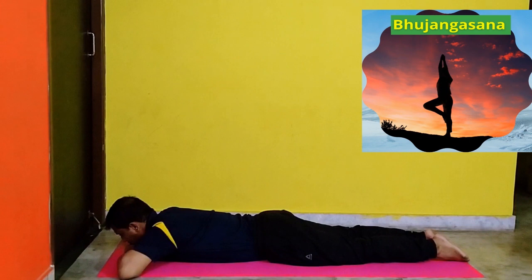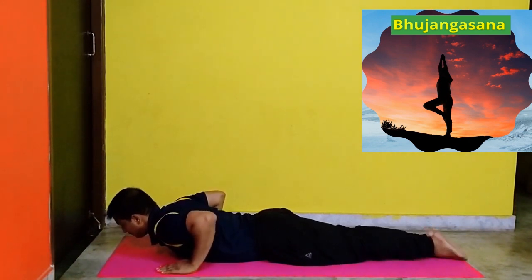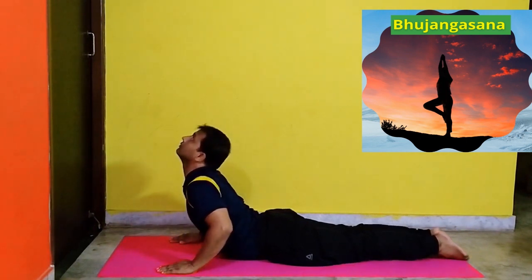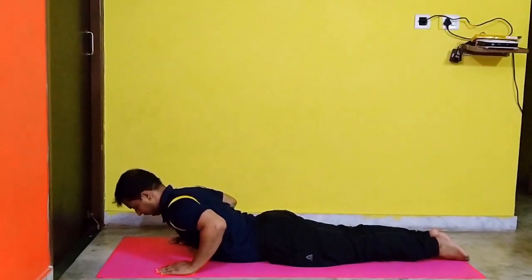Bhujangasana. Lie down on the floor on your stomach, body straight, feet together and toes pointing to the ground. Slowly place your hands by the side of your chest and lift your upper body, keeping the lower body touching the floor. Hold the position for a few seconds and then relax. Benefits: It helps release stress and fatigue.